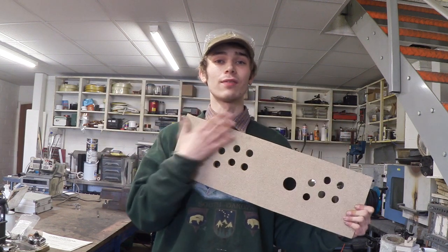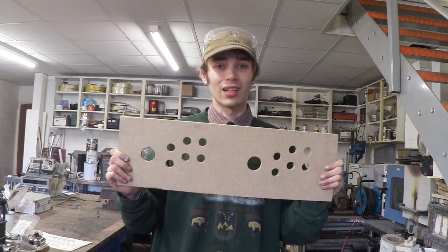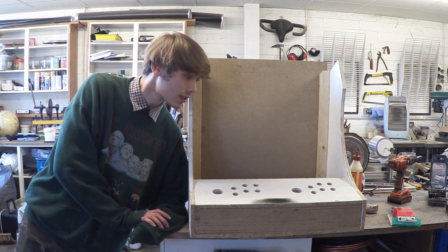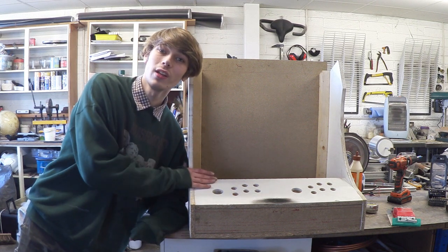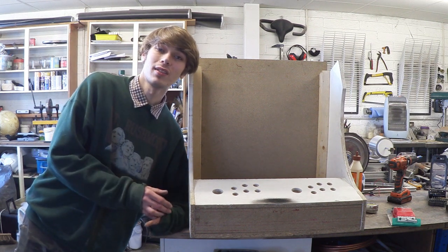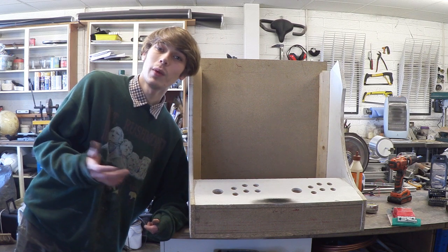So what I'm going to do is give the top a coat of primer and then just let that dry. There we go — this is what the control board looks like when it's all nicely primed up, and I've screwed it into the main cabinet. As you can see it's all started to come together now — you can really tell what it's starting to look like.